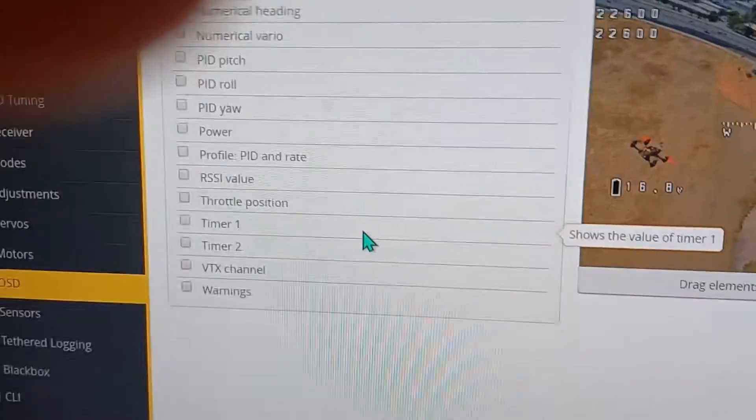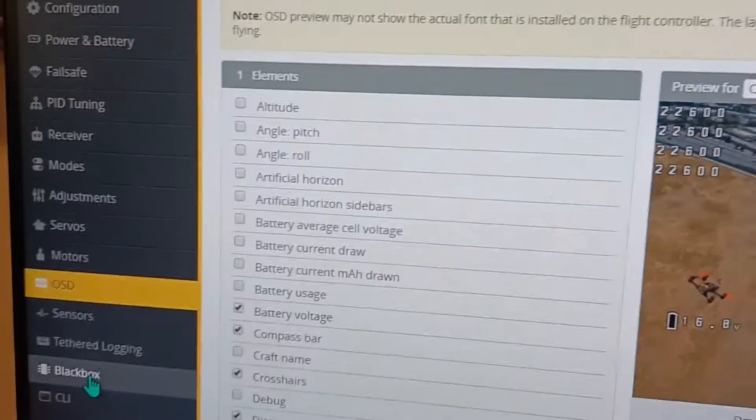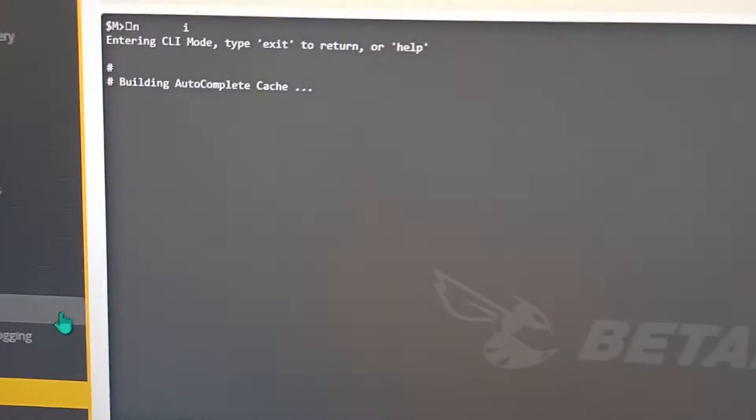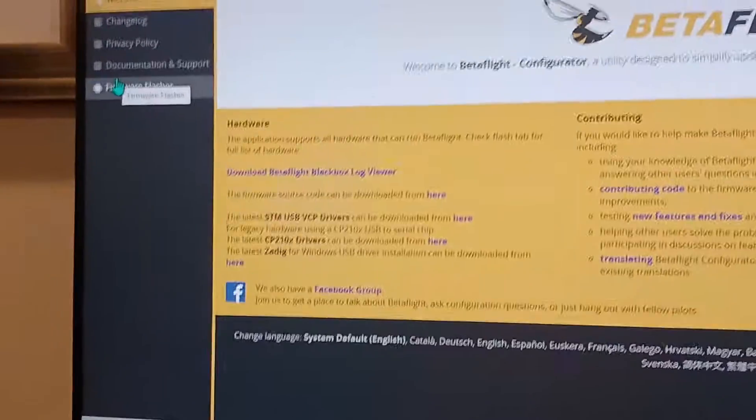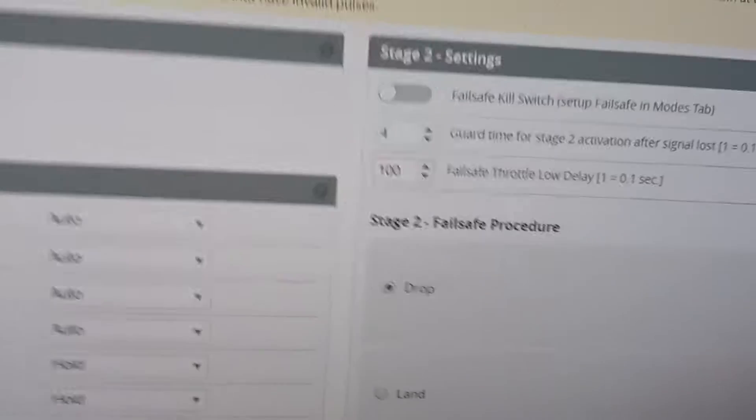Yours could look a little different because this is my new drone. You don't really need to use most of this, but you should back up your settings. Most importantly, make sure you have failsafe on.